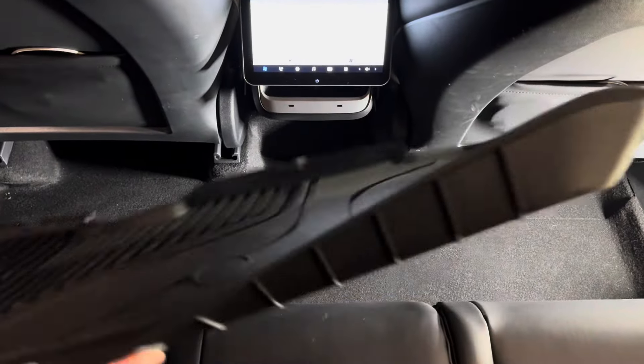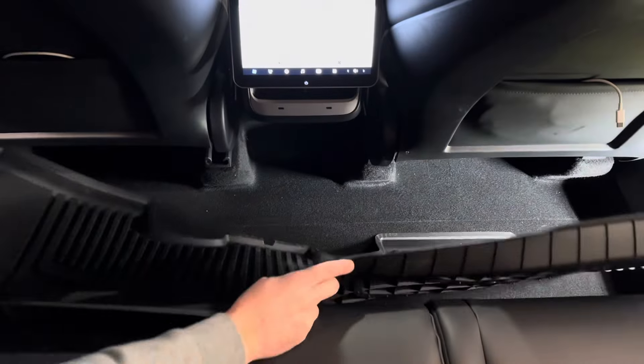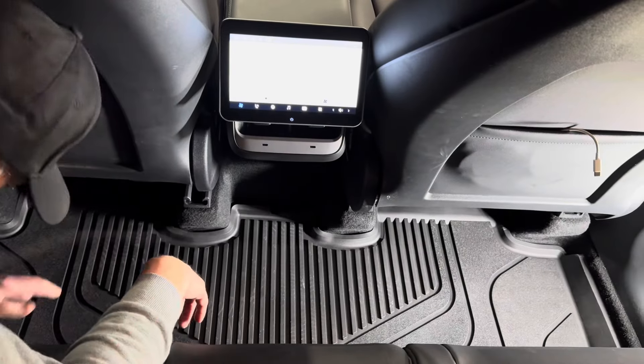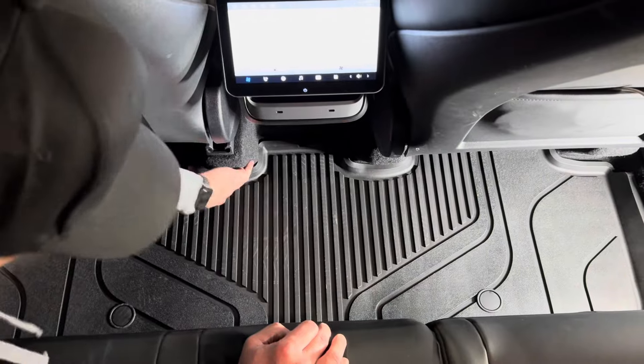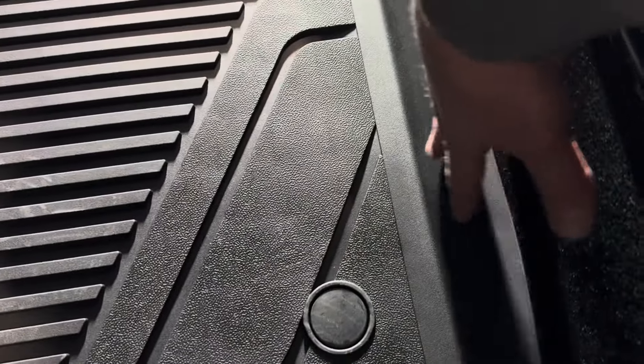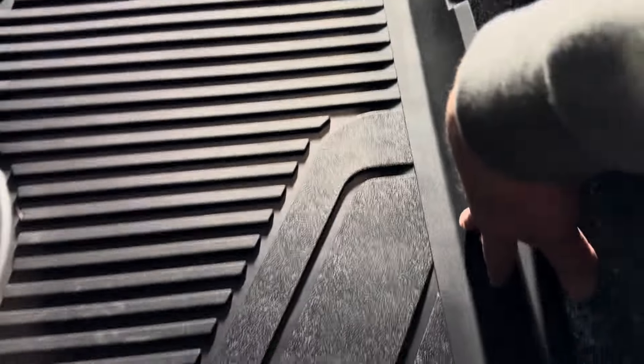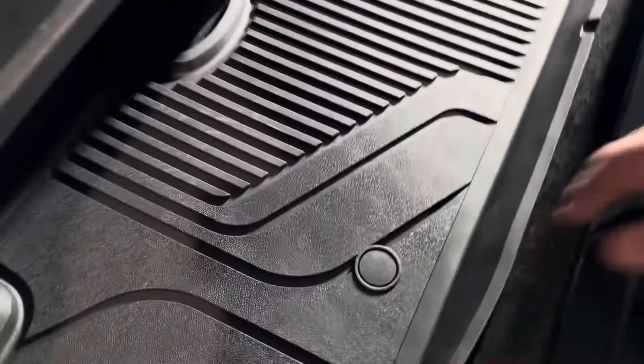For the second row, you want to make sure you get your factory mat out of the way first. The second row mat is in — it fits nicely around these seat pillars and seat risers. It comes up nice and high where feet are going to be hitting against it, so that area is nicely protected.